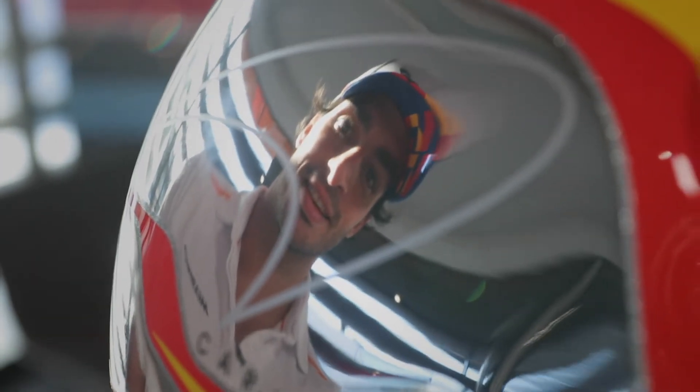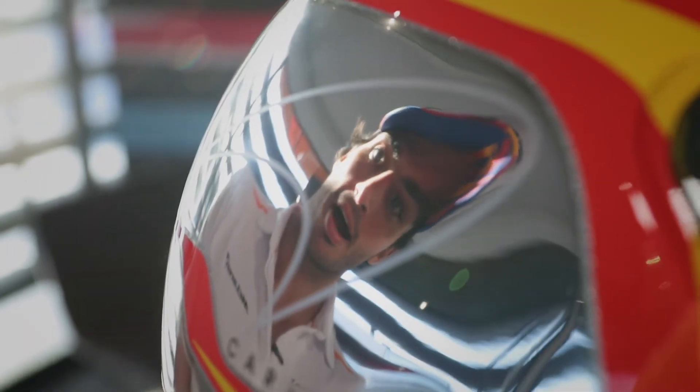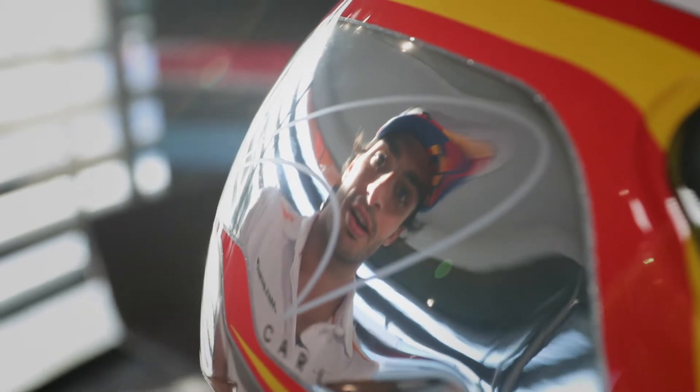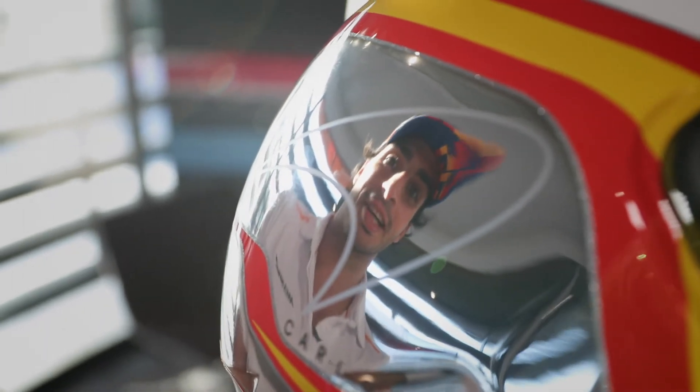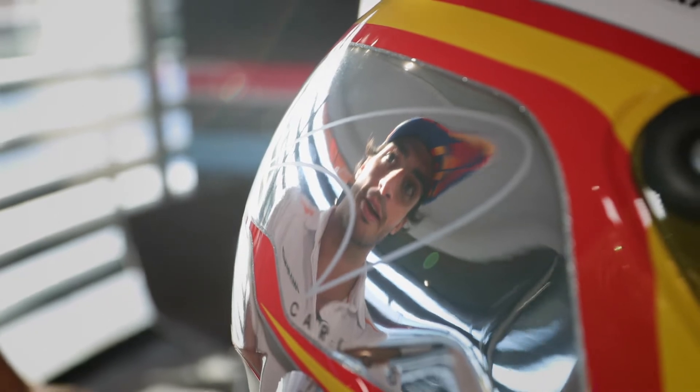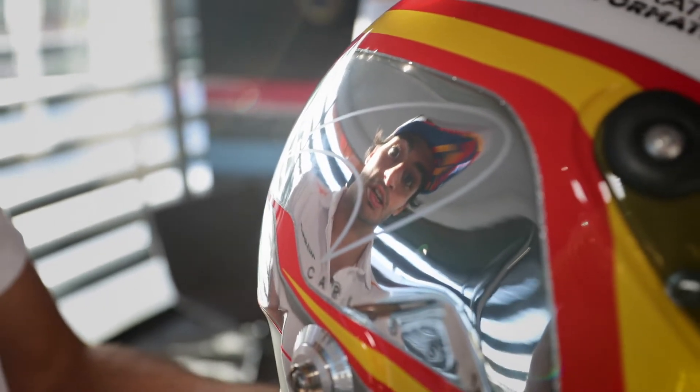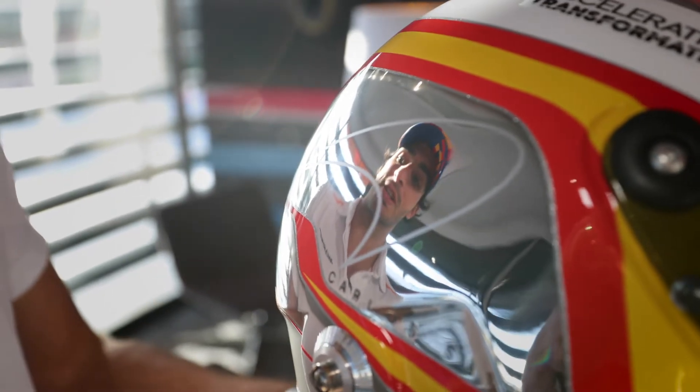Hello guys, do you know what this is? Yep, it's my new helmet for the Spanish Grand Prix. As you can see, I'm looking at you through this mirror effect of the helmet. I think it's probably one of the coolest helmets I've ever had. I'm looking at you through the McLaren logo as well.